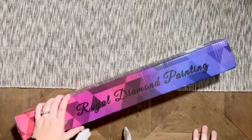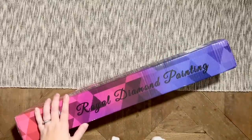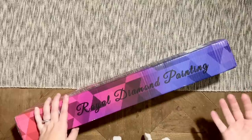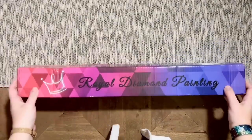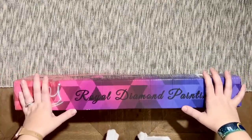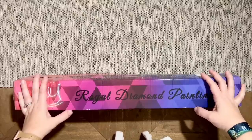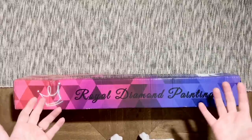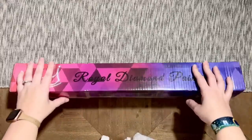Hello, welcome back to my channel Diamonds and Washi. My name is Katie. If you're new, hi — I hope you'll consider subscribing. Today I have an unboxing from a new-to-me company I'm really excited about. What I have is an unboxing from Royal Diamond Painting. They have a variety of entirely legally licensed artwork — they've gotten permission from artists and are compensating them. They also offer customs, which I haven't tried yet but is coming up on my to-do list.